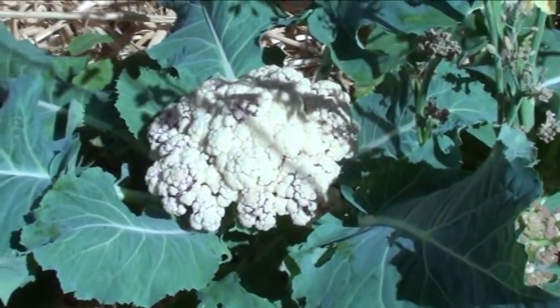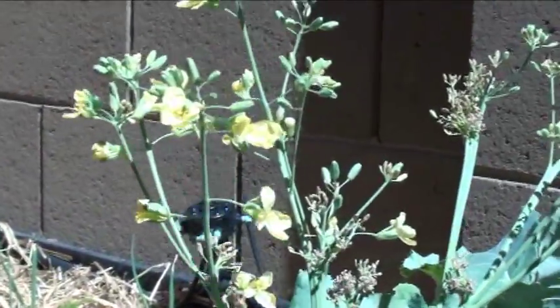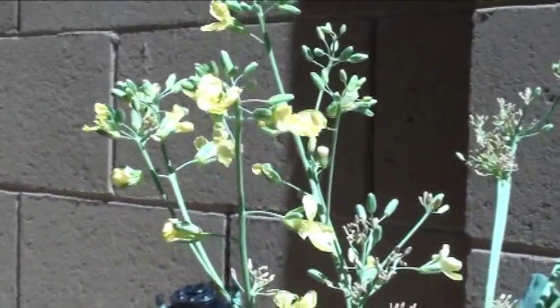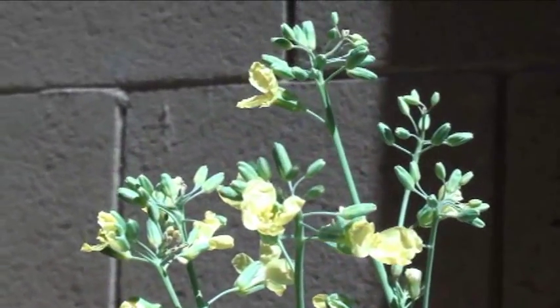You're looking at some of our cauliflower that we have growing, and right next to it we've let some flower. Check out some cauliflower flowers — nice bright yellow, pretty cool.